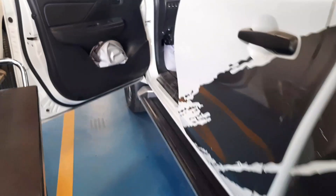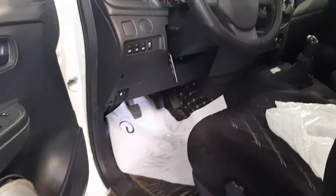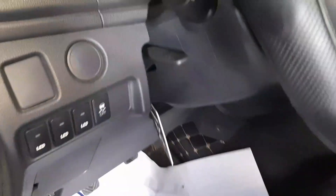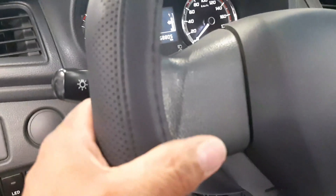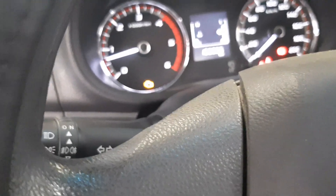Okay guys, have a nice day to all of you. So we have an HBC Triton 2020 model. We are conducting engine compression tests due to the engine emitting black smoke.